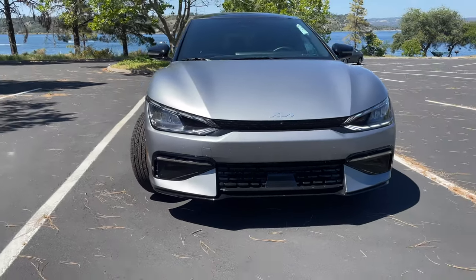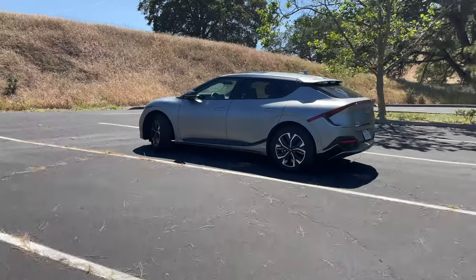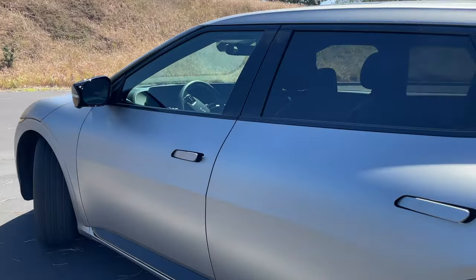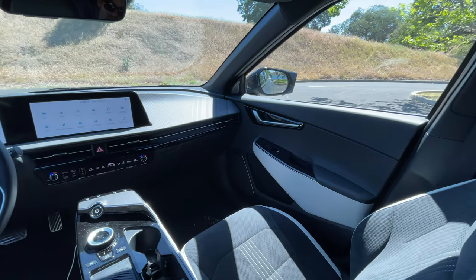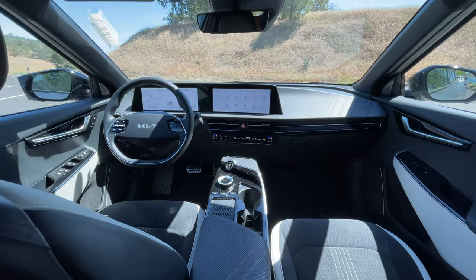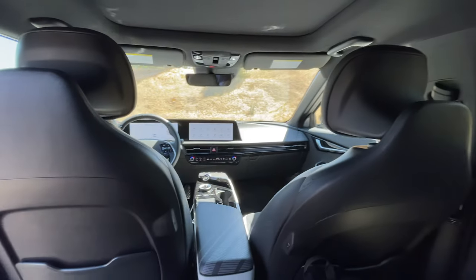I do like the fact that when you approach the vehicle, the door handles just automatically pop up welcoming you, and it makes a great way to tell if the vehicle is unlocked or locked. And then inside, it also continues the same futuristic vibe — the centerpiece just floats, and the headrest just magically floats as well.